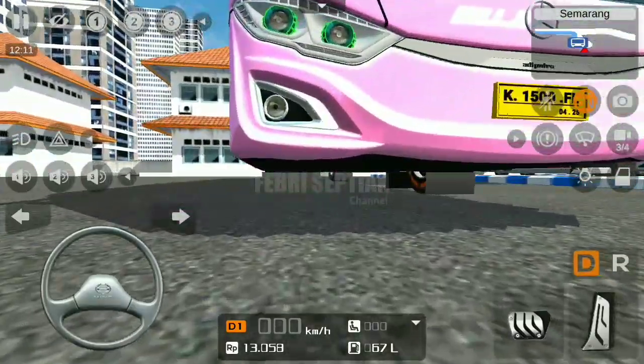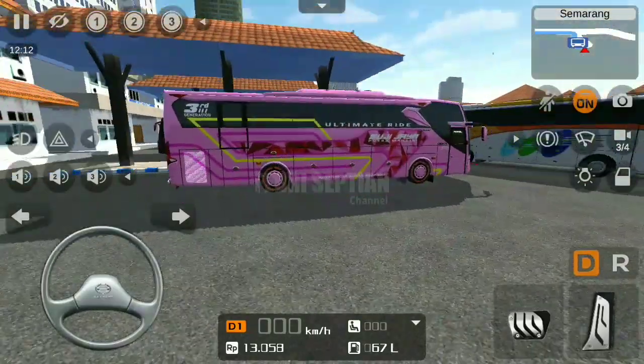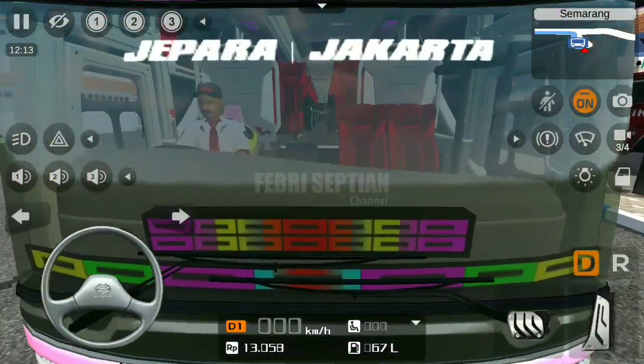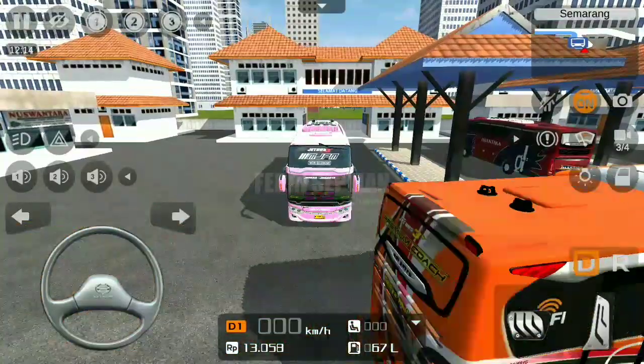Statusnya ini adalah cell-nya, dan ini adalah livery Mujijaya ya, Mujijaya MJPM. Ini Jepara-Jakarta.